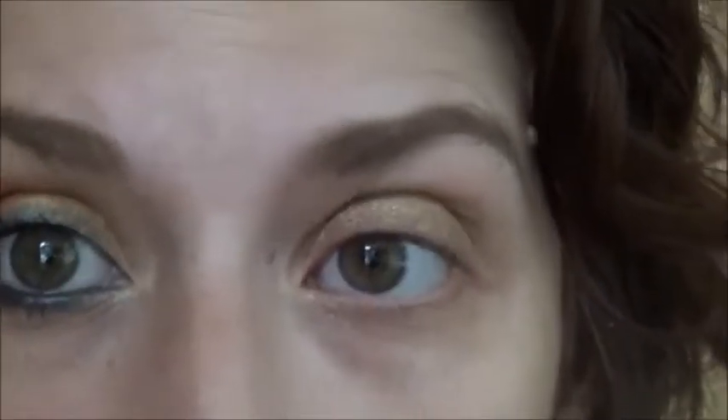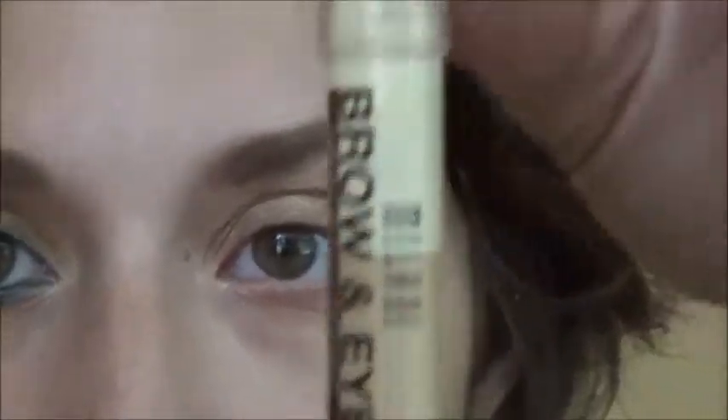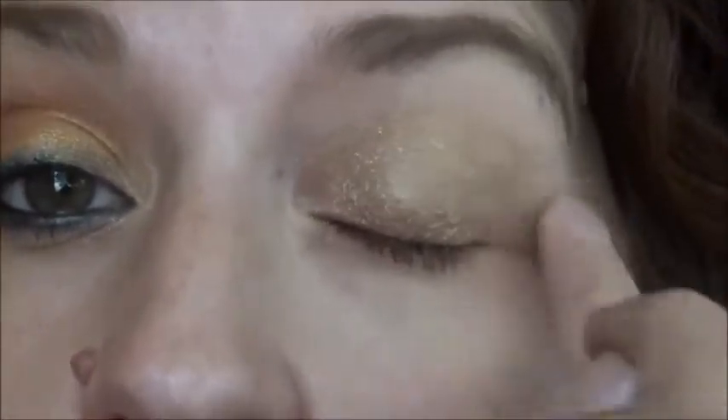I've got an eyebrow and one eye done already. The first thing we're gonna do is apply a base — I'm gonna apply a Maybelline Color Tattoo, this is the Bold Gold color. Just pat that on the lid as a base for what we're putting on next. Then I'm gonna take my Milani Brow and Eye Highlighter, take the matte side, and put that under my brow, blending it in with my finger. This works really well as an eyeshadow base too.